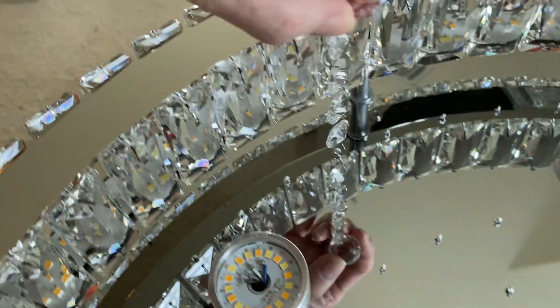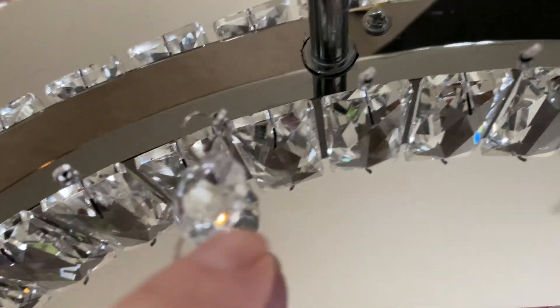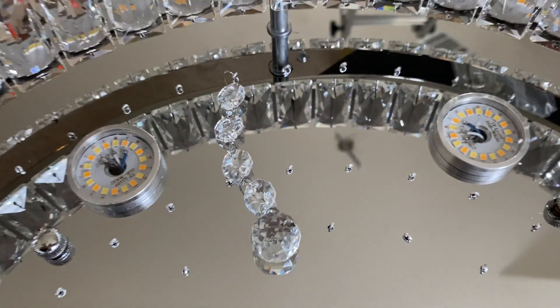I have the first jewel strand attached. It is a little bit tedious to get it on there — you have to get it on the tiny little bitty hook. So this is going to take a little bit of time. Just be patient and it will look gorgeous when you're finished.